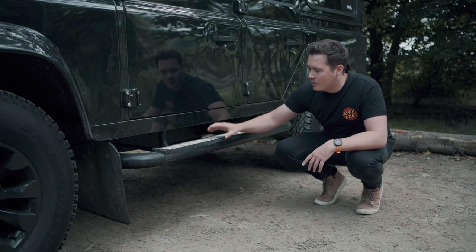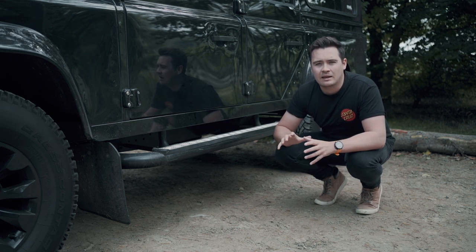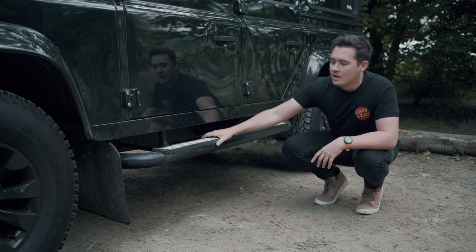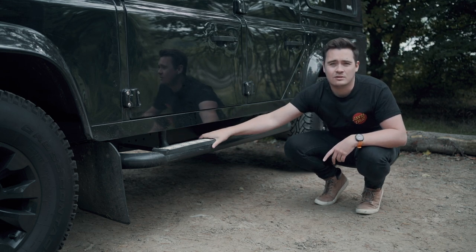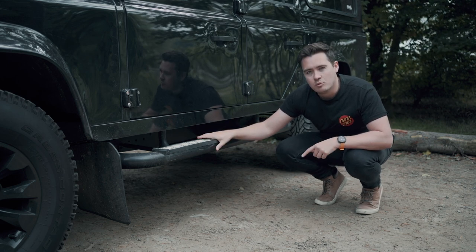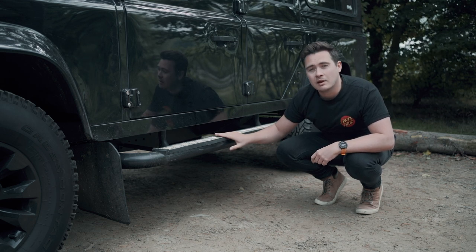Another bugbear are the side steps. I really don't like the silver checker plate on these steps — I've generally been trying to black everything out and give Scout that stealth look, and these aren't really helping with that. Also, the arms that attach them to the chassis are really starting to rust out, so I need a new product. I'm open to recommendations for something that's maybe slightly more durable and doesn't have the silver checker plate.